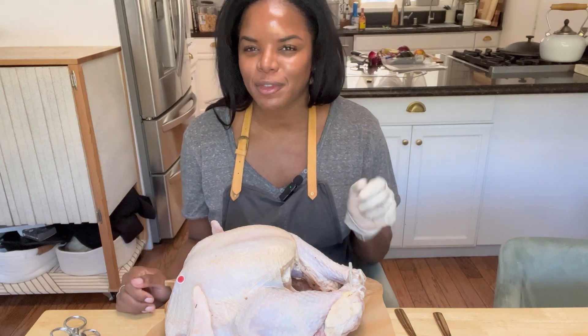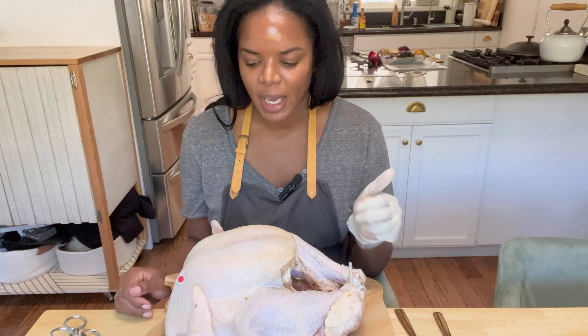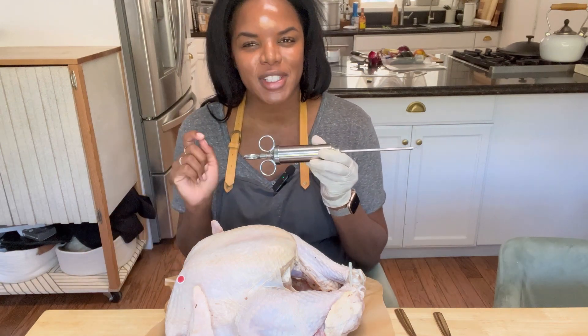Hi, it's Ginny Abs. We're back for round two of prepping and cooking our Thanksgiving turkey. We just got done brining it for 24 hours — go see the last video for the recipe. I took the turkey out of the brine, washed all the brine off, let the turkey come up to room temperature, and now here comes my favorite part: injecting the turkey with our seasoning.